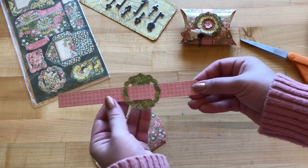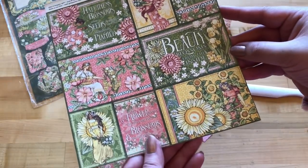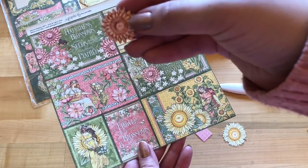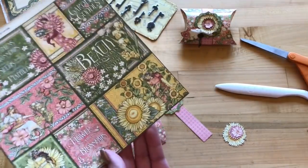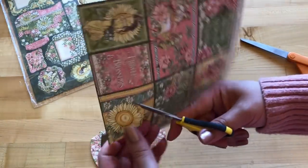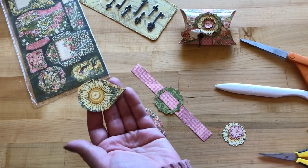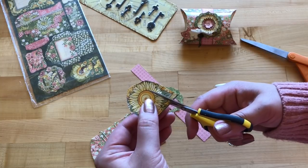We're going to do some fussy cutting from the Shine from Within eight-by-eight paper — cutting out some flowers to stack. The first flower to fussy cut is the sunflower, then grab this pink flower, and last but not least the small dainty pink flower. If you're new to Graphic 45, we love fussy cutting because our design-heavy papers let us create our very own embellishments. Start by roughly cutting around the area you want, so you're not working with a big bulky piece of paper.